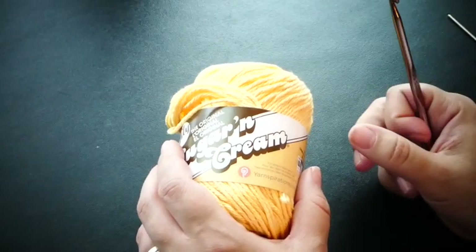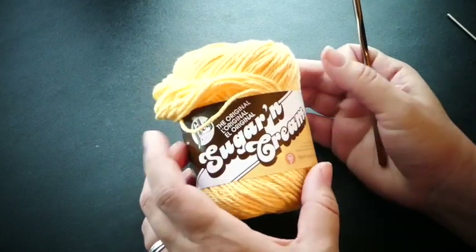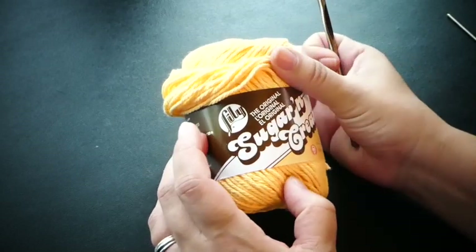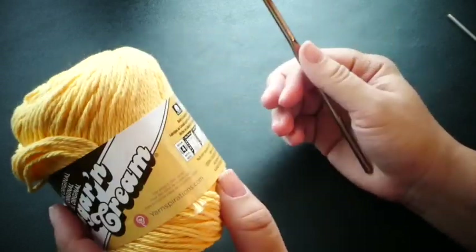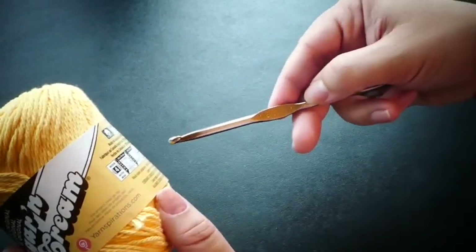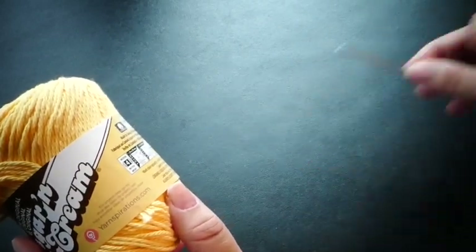Hi there, this is Laura from Traverse Bay Crochet and today we're going to be making the Sunny Day Dish Cloth. For this project you'll need some yellow cotton yarn. I have Lily Sugar and Cream yarn in yellow. You'll also need a size H 5mm crochet hook and just a blunt needle to weave in your ends.